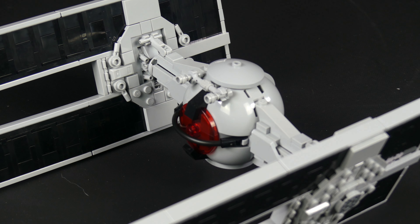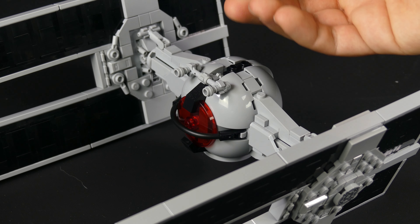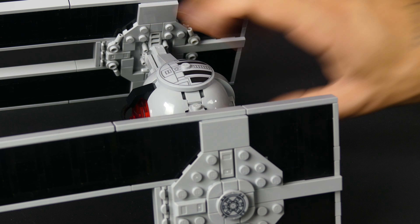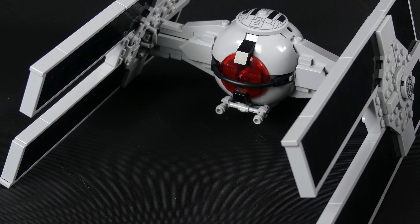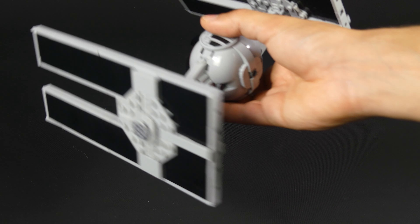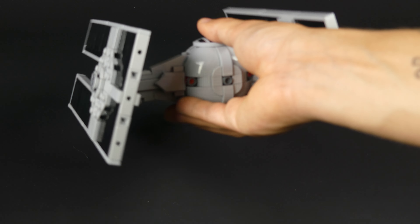Now for handling, this is another instance of a LEGO build being super intuitive to handle. Pike's Creations did not cut corners here. If I didn't build the thing myself, I would just grab the ball from behind — and that's exactly what you do. It's super easy to swoosh around and play with like that, which was what I naturally did when I finished building. The shape is just so inviting to pick it up and fly around.